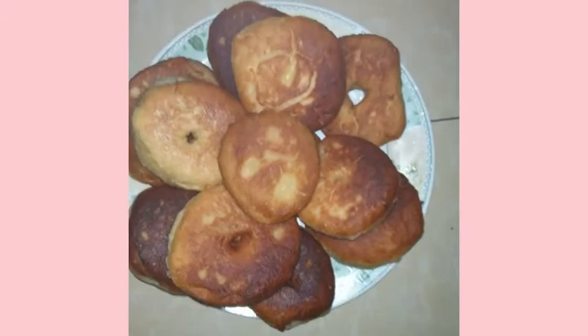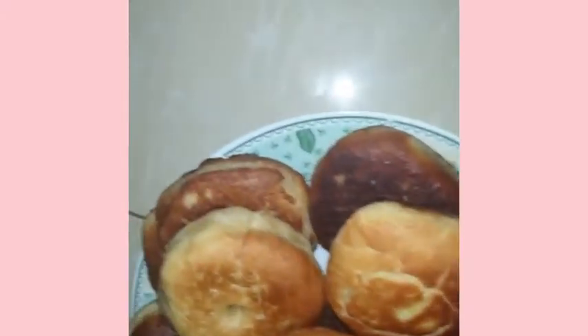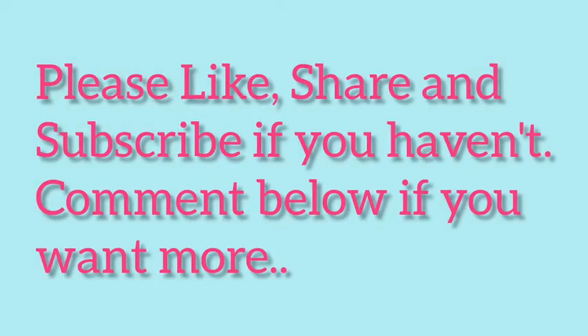Thank you for watching the video. If you want to see more baking tutorials, please tell us in the comments below. Thank you.